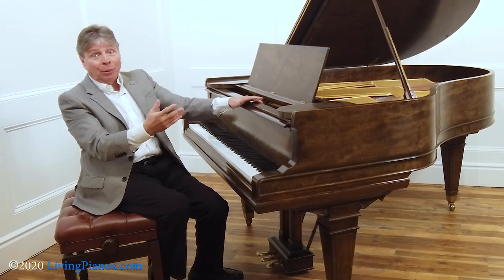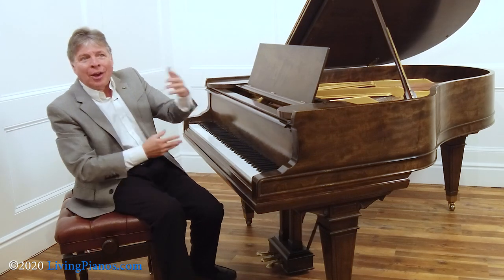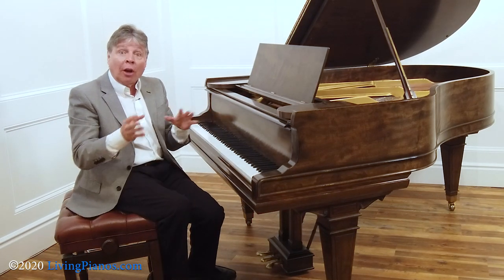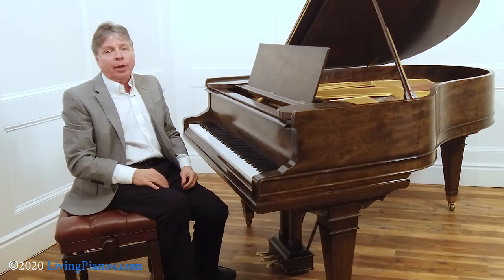For example, Beethoven wrote some cadenzas to Mozart concertos, and Hummel wrote cadenzas as well. So there are choices of cadenzas that are written, but suppose you want to compose your own — how do you go about that?